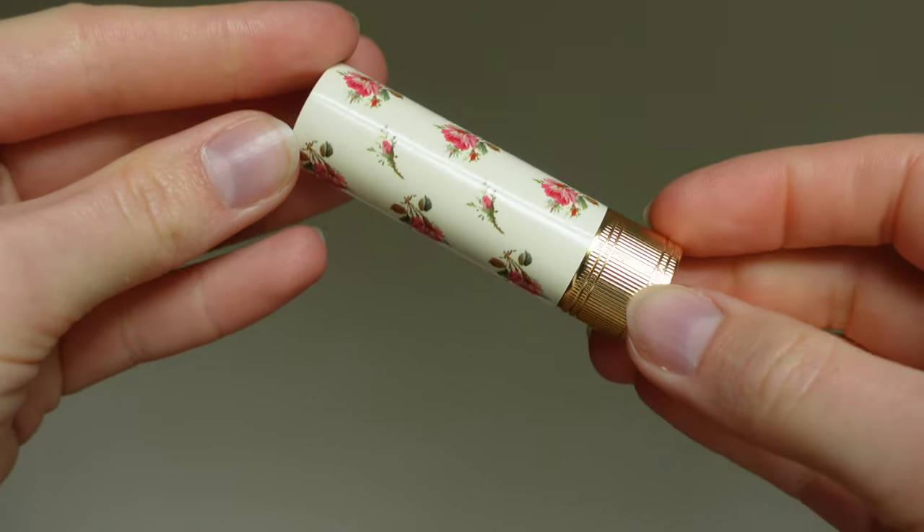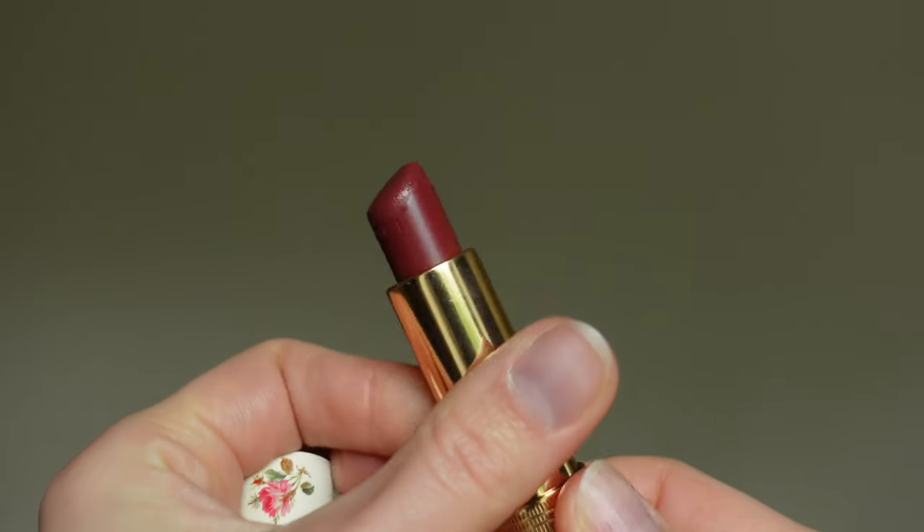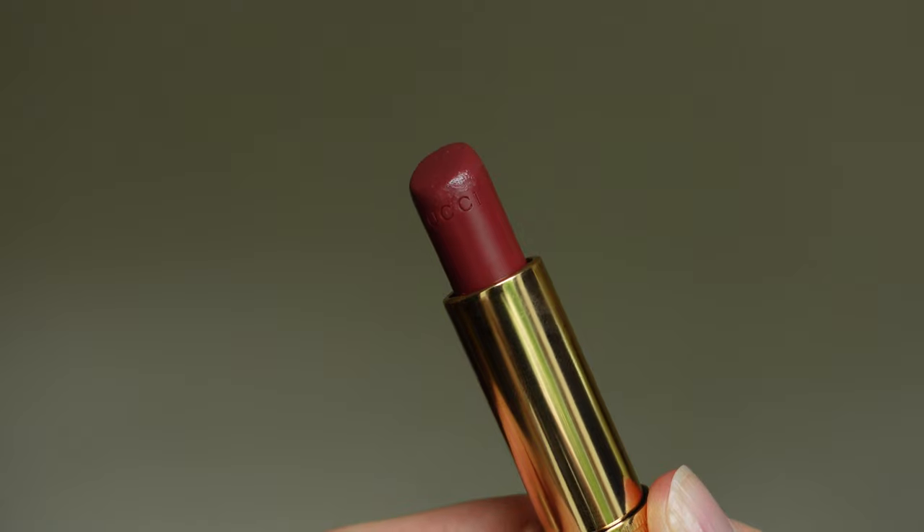My shade is 203 Mildred Rosewood. Of course the packaging is stunning — it's very beautiful and you can definitely feel that it's from Gucci. It feels very high quality, and the lipstick has this old school lipstick violet-y flowery scent, which I actually really love. It's not annoying, but it definitely has that old school vibe.